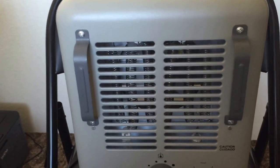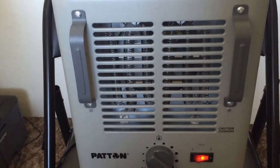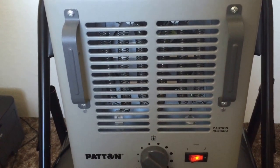Seeing as it's an outdoor space heater, it heats up this indoor room extremely fast.